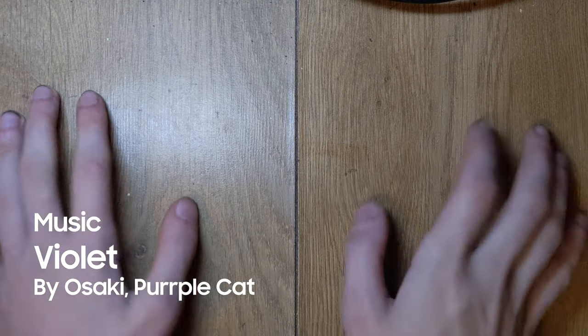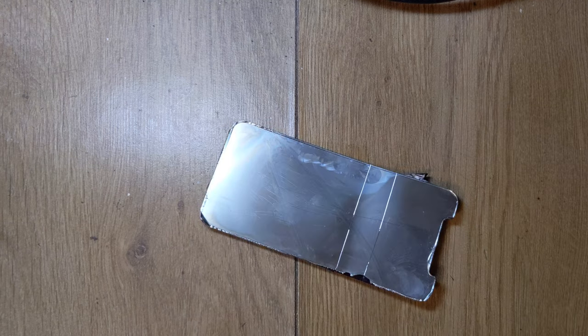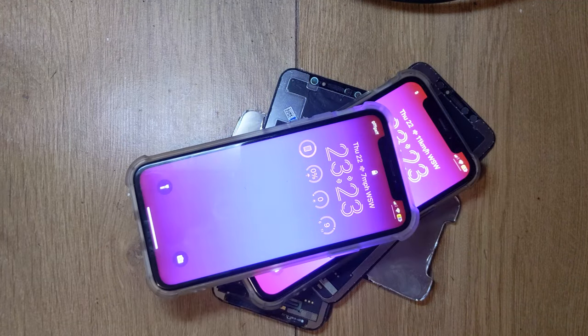Hey guys, still got an interesting video today — a couple things lined up today. This involves destruction, understanding and explaining how screens work, and doing something cool.